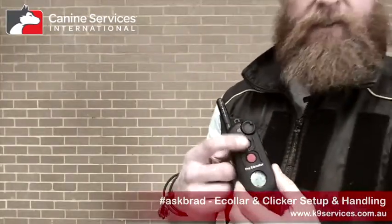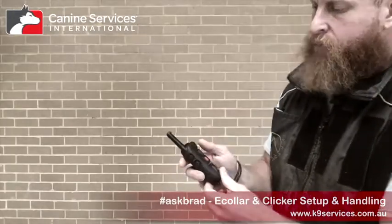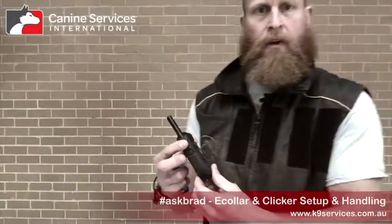The way I have my collar set up: I have vibration and tone buttons that are easy for me to reach with my thumb if I need to, though I don't use them nearly as often. On the near side — the thumb side of my Pro Educator PE900 — we've got programming buttons. They're not functional in terms of training unless you're changing the function on the unit. My thumb is on the volume switch so I can turn it up and down as required, and I have the two outside buttons programmed.